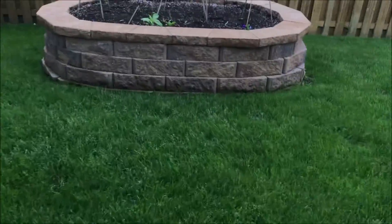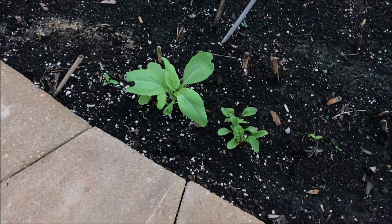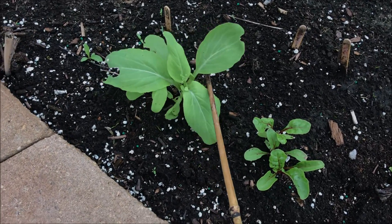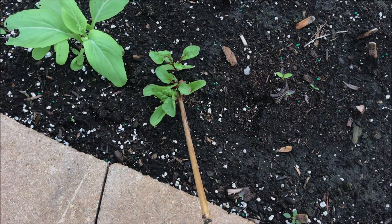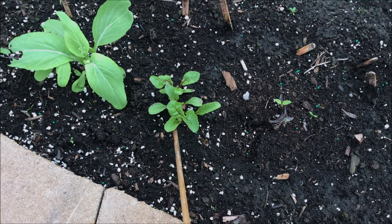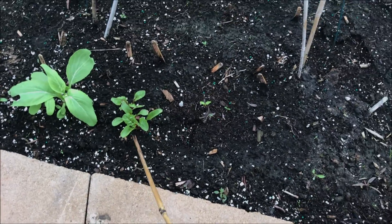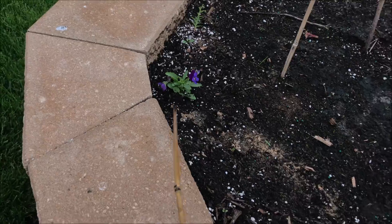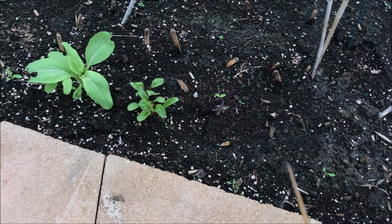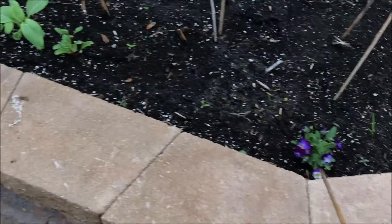I got distracted because this bok choy is flowering — of course, because it's been a little on the hot side. The Swiss chard is doing great, of course, because it doesn't matter how the weather's doing for that. There's a bunch of violas here and we'll have more violas because it's doing what it does. This is a pretty color.